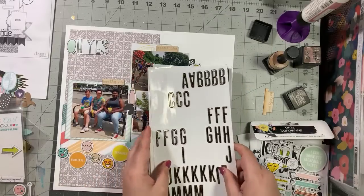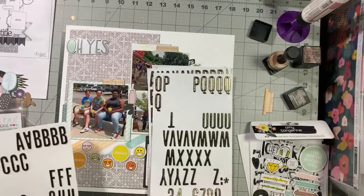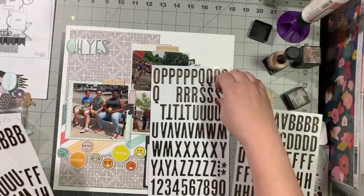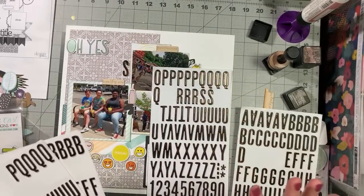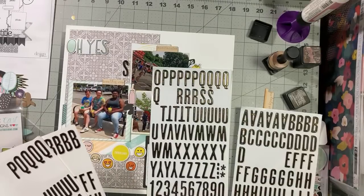Is it hot and humid where y'all are? It is super hot and humid here — crazy. I think this is our fourth 90-plus degree day. I'm going to be spelling 'trucks' backwards so you have to give me some grace and quiet because that's not a word I spell all that often.